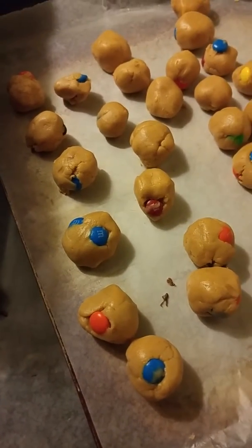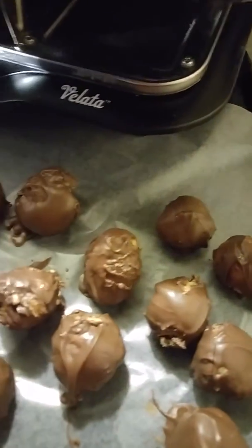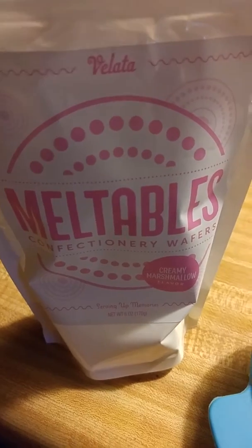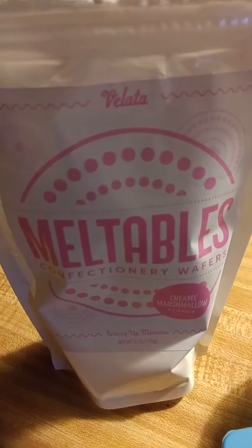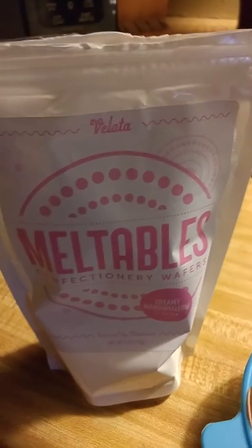We have these really awesome things called meltables, and I'll just scan through here to show you where we're going. Here are the meltables, and what I'm melting — the thing that had the cover on it — inside are the marshmallow meltables. That's the flavor. They're a confectionery wafer and I'll show you what that looks like right now.